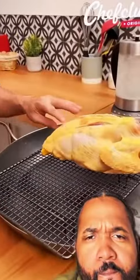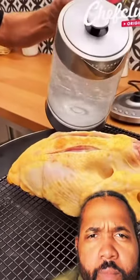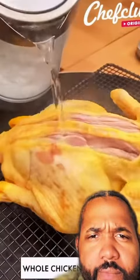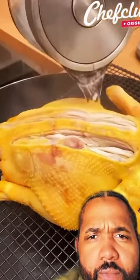We're doing the whole chicken tonight. Ronald, hand me a couple of them black and milds in there. Okay, now we're pouring some hot water on the chicken, getting it real ready.